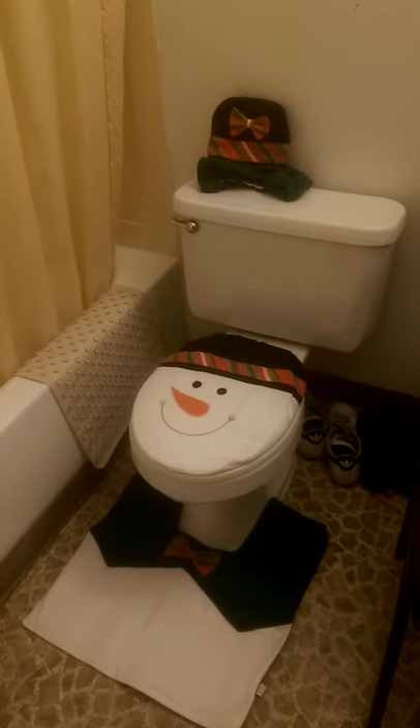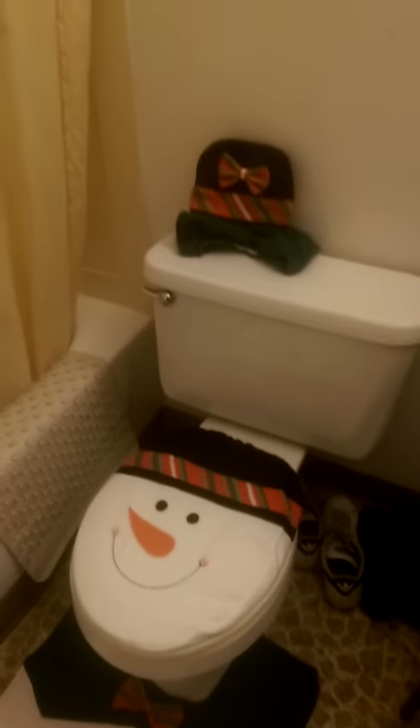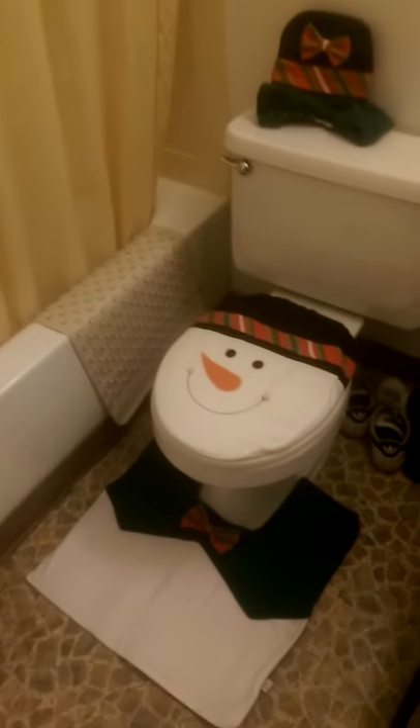Hey guys, it's Jess from HonkaHonkaBurningReviews, and just like the Santa before, this is from Ahuhu — it is the toilet cover set, so you can even decorate your bathroom during the holidays.